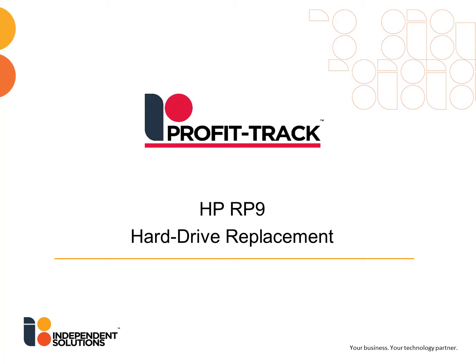Welcome to Independent Solutions. Today we're going to go through the HP RP9 hard drive replacement and how to pull the cover off the back of the HP RP9 chassis to get into the hard drive.